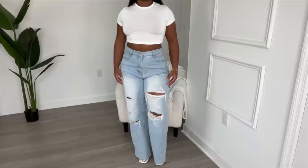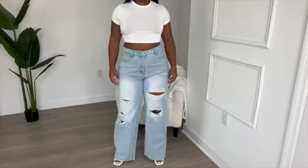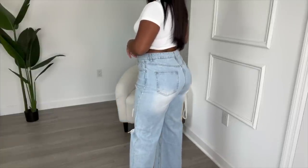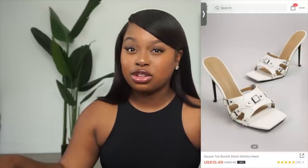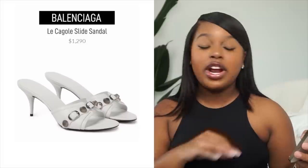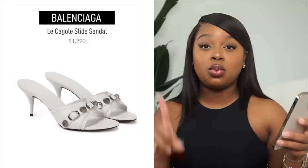The third outfit with these jeans is a white crop top and my white buckle heels, also from SHEIN. The crop top is a basic white crop top — fits and stretches really well, size small. The statement piece here is the buckle heels, called the Square Toe Buckle Detail Stiletto Heels, size US6. These are a complete dupe for the Balenciaga Cagole Lambskin Bucket Slide Sandals. The Balenciaga is $1,290; this SHEIN heel ran me $25, and with my coupon code it came down to $21.06.